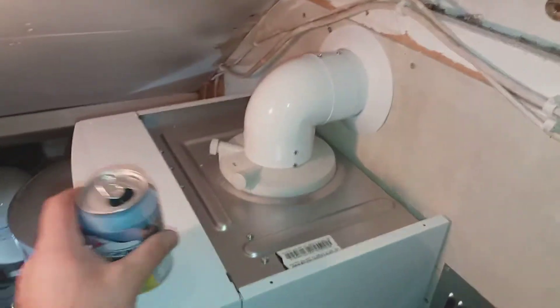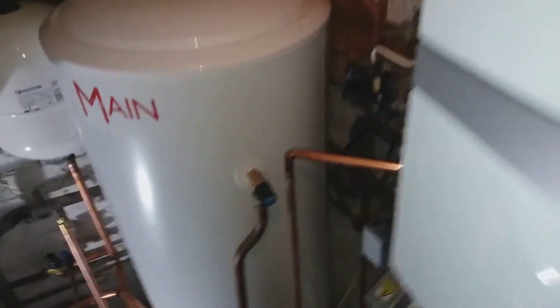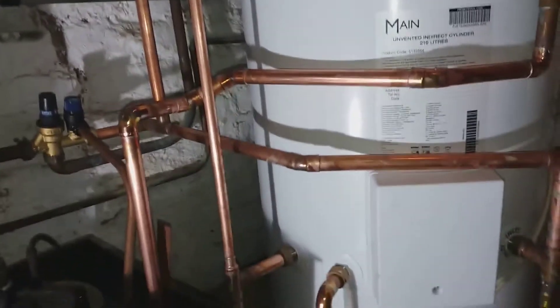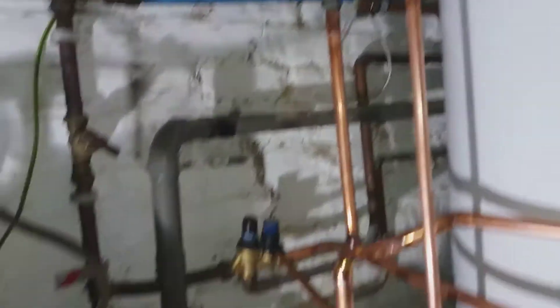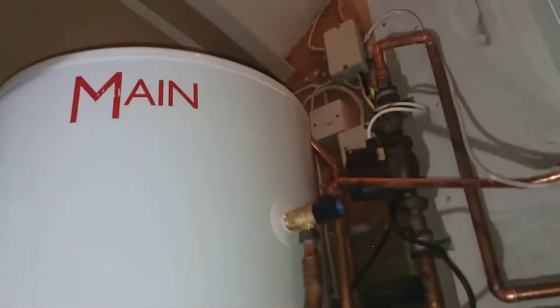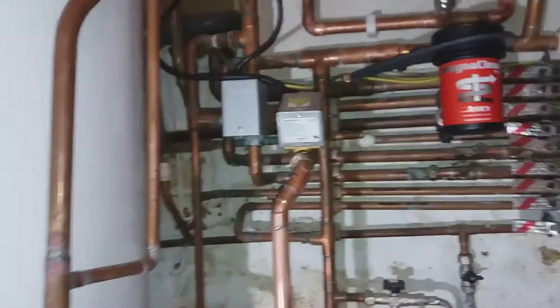Here is the Vaillant 637 system boiler installed today in the Richmond area, with the 210-litre indirect cylinder. That's the expansion vessel for the cold water — the mains water is coming from there, balanced to the taps, then coming back into the cylinder. Hot water comes out from the top with no secondary return.